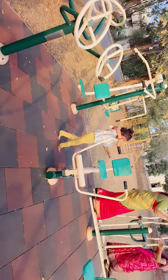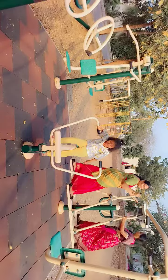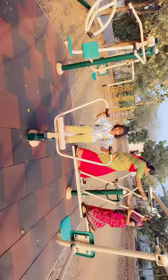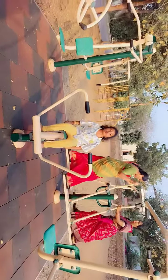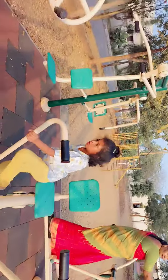Under the arms. Again, this we have to use — this is for our arms. This we have to do two to five times.